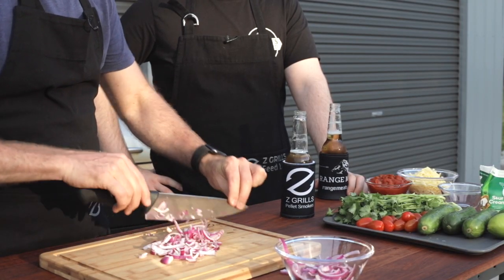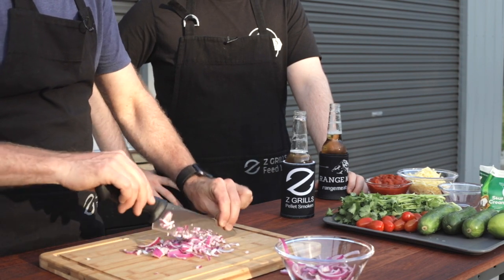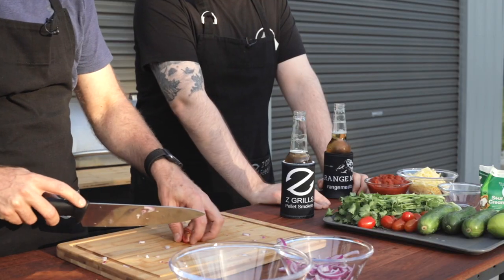That is a very finely sharpened knife — this is one of our chef's knives from the Z Grills Artisan Knife Bundle. They are very sharp. We've had a few people have had to go to hospital after using their Artisan Knife Bundle knives — they couldn't handle just how sharp it was. Let's do some quarters, some chunks if we want to get real funky.